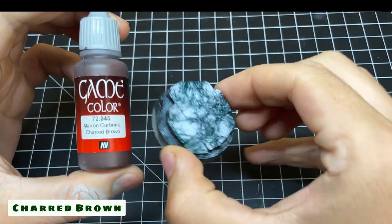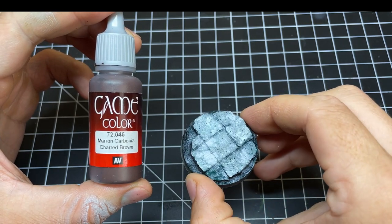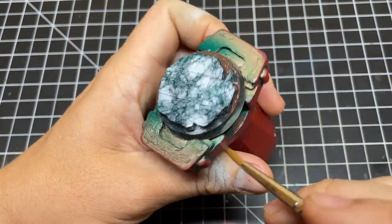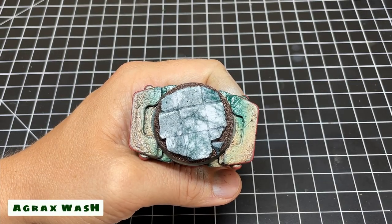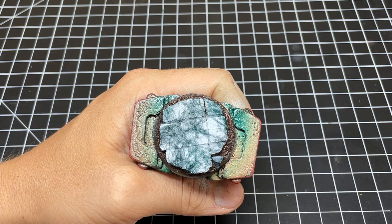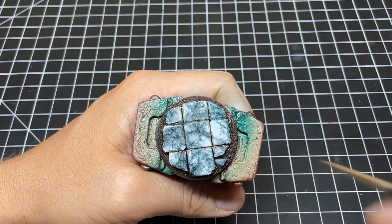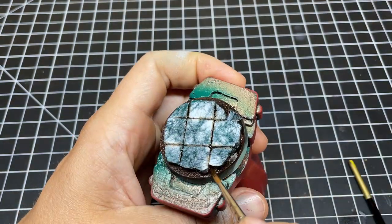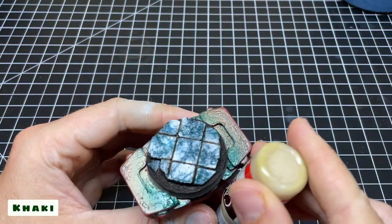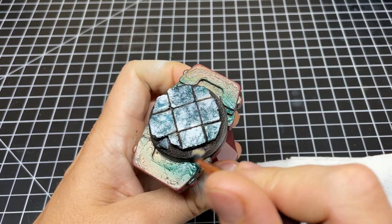If you just wanted to see how to do that effect you're done, but I'm going to complete this base so keep following if you want to see that. First we're going to hit all the dirt with Scorched Brown — just cover all the dirt areas with two thin coats. Once the Scorched Brown has dried, give the dirt and all the cracks between the tiles a wash of Agrax Earthshade. If you want the tiles to look a little more pristine, go for something like Nuln Oil in the cracks. With the wash dry, use Vallejo Khaki to do a light drybrush over all the dirt. Don't worry if a little bit of khaki gets on the side of the broken marble — it's just going to help sell the effect that it's worn and broken.